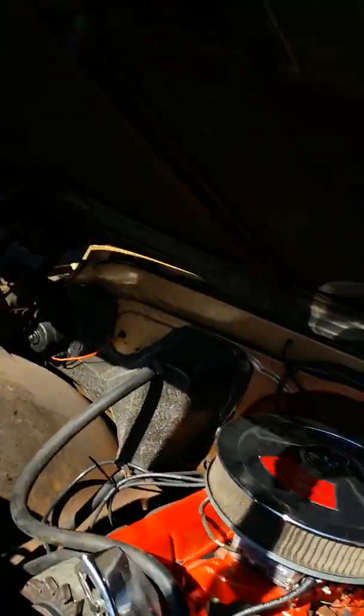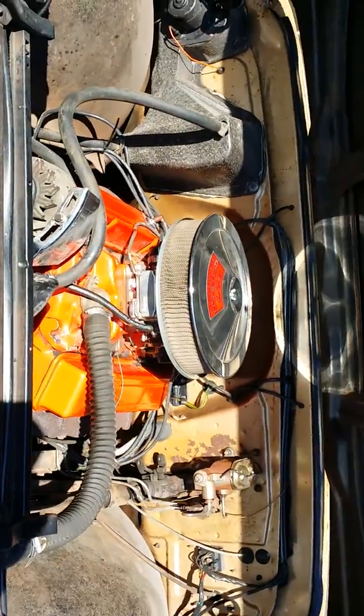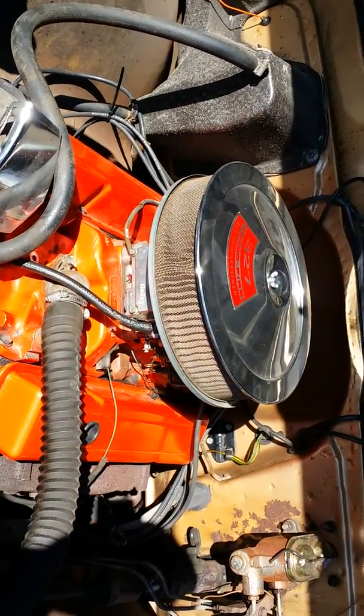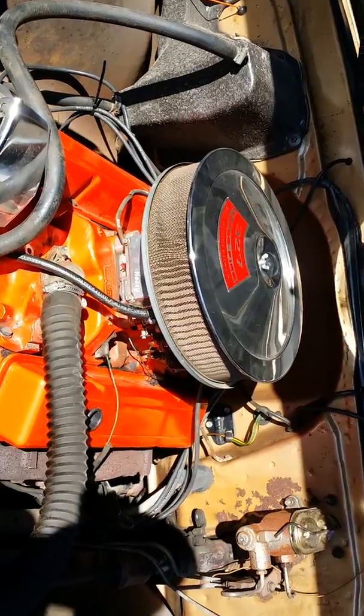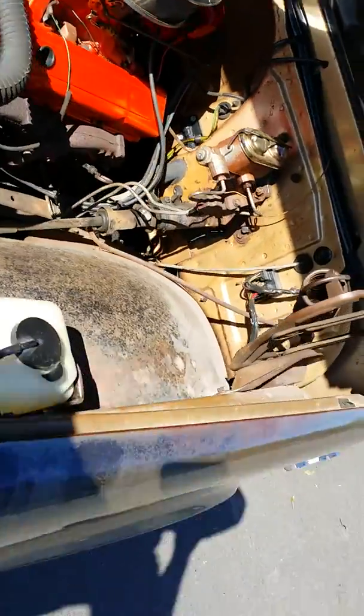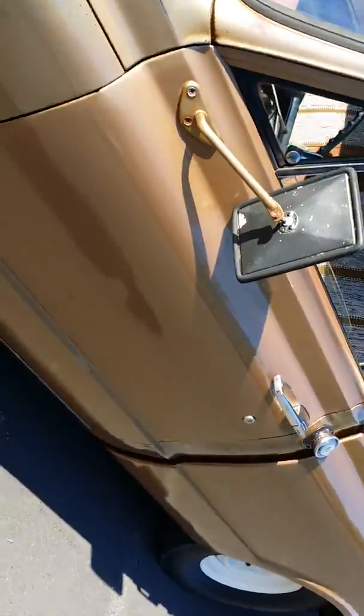It's got a 327 motor. I don't know a whole lot about the motor — I had it in a 68 C10 parts truck we had. It ran really good, and this one had a tired 350, so we slapped this 327 in it and have been driving it for about six months as our shop truck.